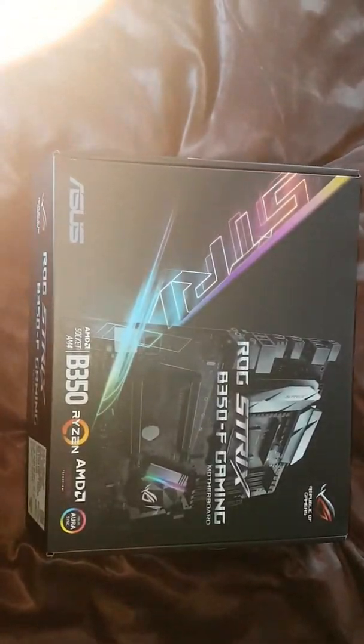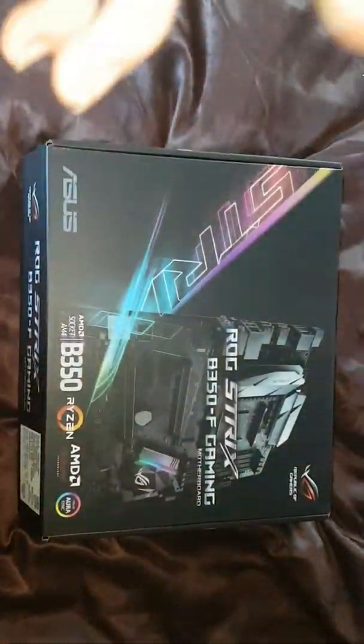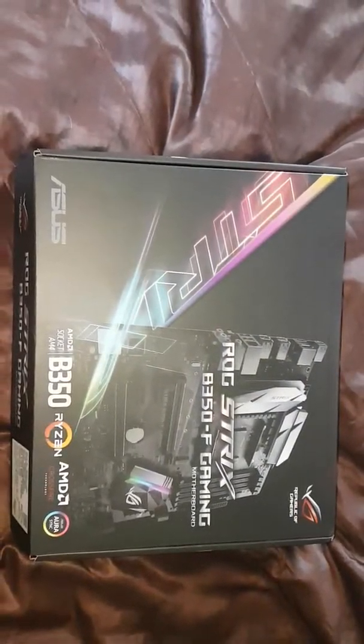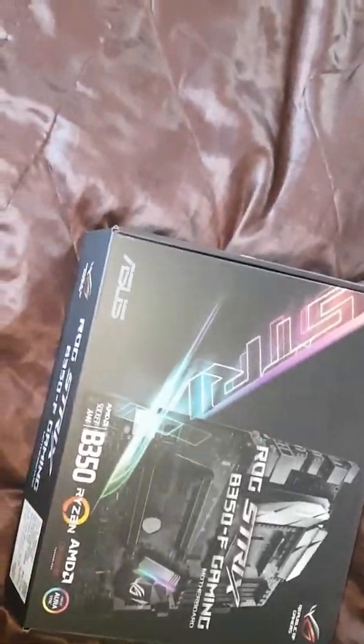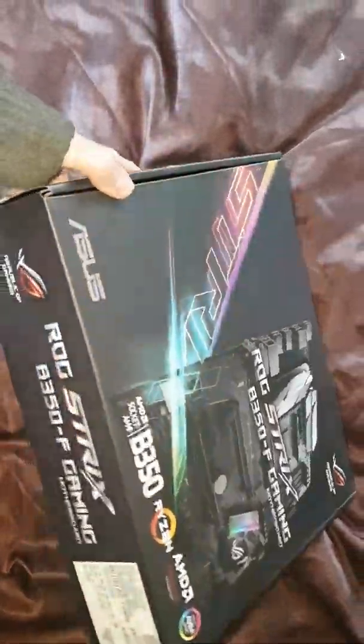Hello, I'm just about to open up a B350 Rogue Strix gaming board. Had this in my possession for a day or two now. Still waiting to buy the other parts, but I'll give you a quick tour of it.